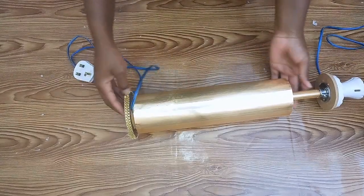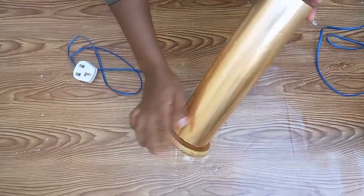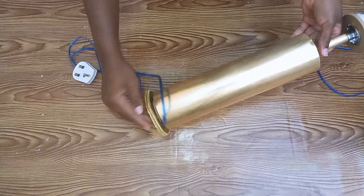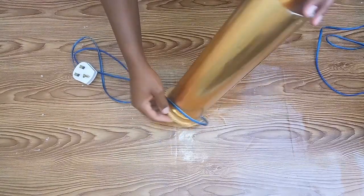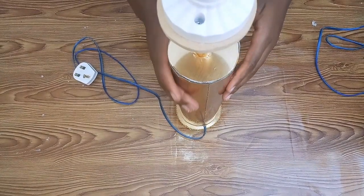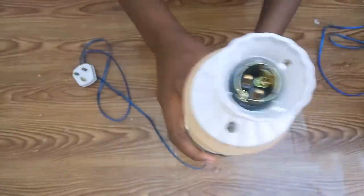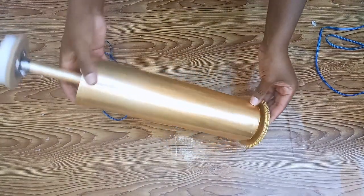After fixing the brushed gold, this is the end look of the first table lamp. I glued the brushed gold all around the cardboard tube. For the base of the lamp I added a wooden stand, covered it with brushed gold, and added a golden trim around the wood to finish it off.